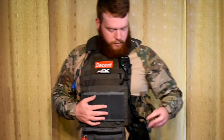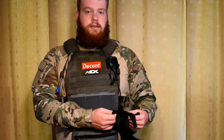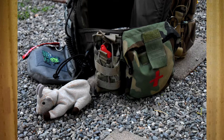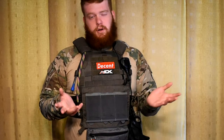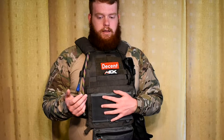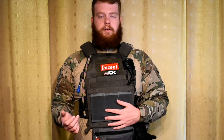The gloves I'm wearing are Mechanix Wear specialty vent gloves. Super thin gloves with nice leather padding on the front. They fit really nicely to my hand — comfortable, easy to wear, and pretty durable. I beat the crap out of them and they still hold up, although this event may be the last event I use them. I'm going to have to go out and buy a new pair.